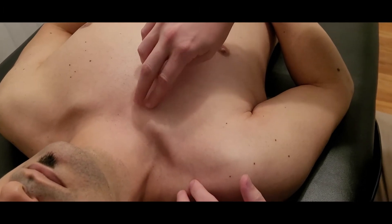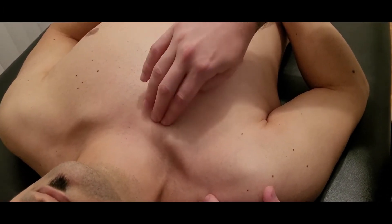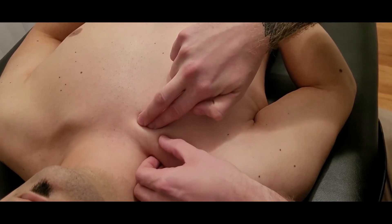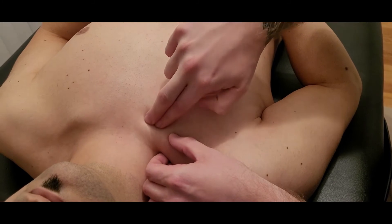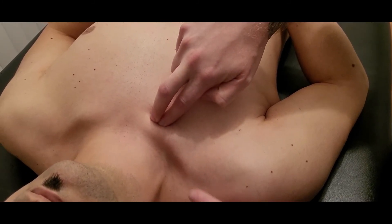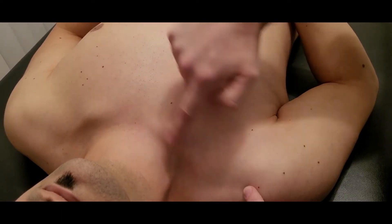I'm going to show you the origin and insertion and a little bit of palpation for it. Its origin is on top of the costal cartilage of rib number one — this being the clavicle here, rolling off and underneath in this area. Its insertion is in the groove for subclavius, which is in the middle.